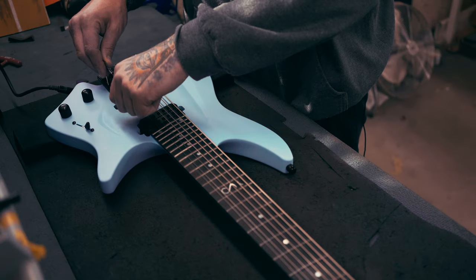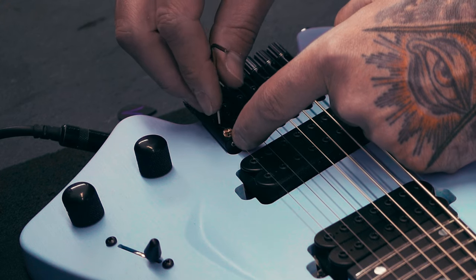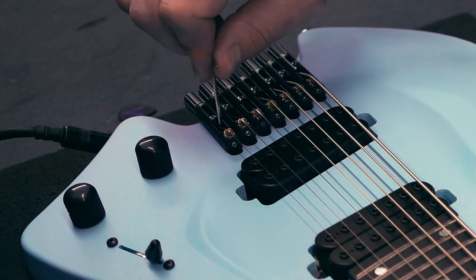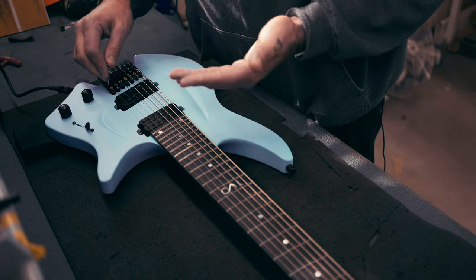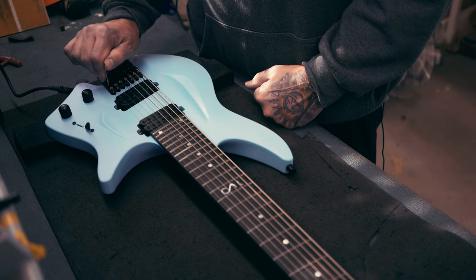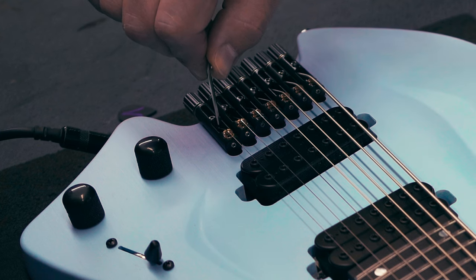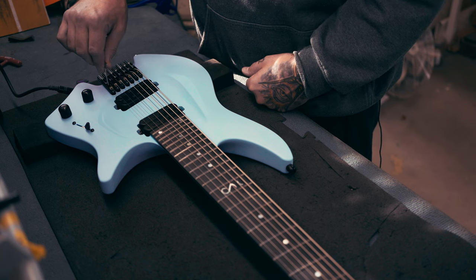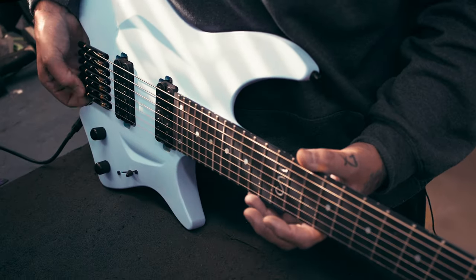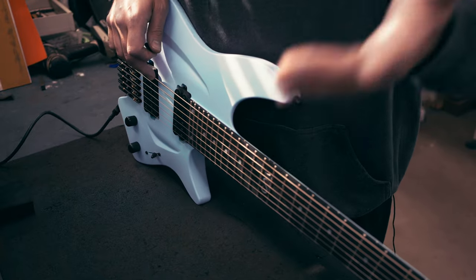Gently push the string aside a little to access the screw. What I usually do when intonating: there's always a little tension remaining in the string, so I put my finger on the saddle so I can feel it moving as I unscrew, and I can keep it in the right position. Unscrew it a little, push it back a little, then re-tighten the screw. They need to be tight, but don't over-torque — you should feel it lock securely. When I apply a little tension I'd rather see the wrench twist slightly than overtighten. Hand-tight is the right word, and then you're good to go. Retune the string.